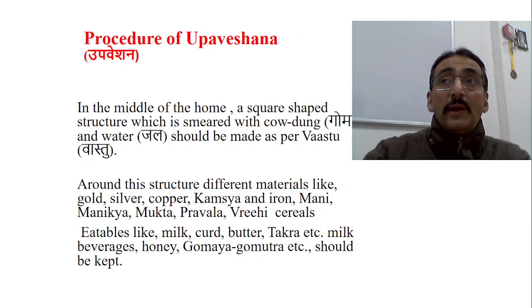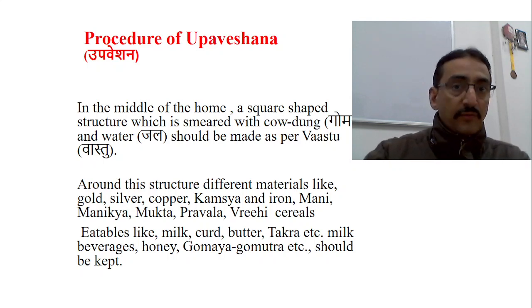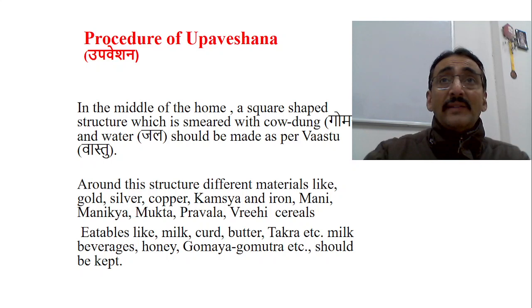On that day, in the middle of the home, a square-shaped structure smeared with cow dung and water should be made as per Vastu. Cow dung is a disinfectant; when mixed with water and smeared on the ground it prevents excess dusting and also has bacteriostatic and disinfectant-like actions. The square area is made according to proper Vastu direction and procedure.